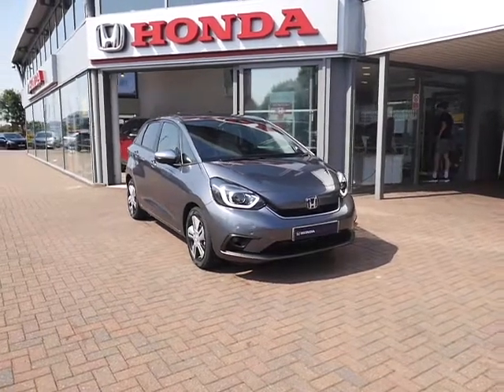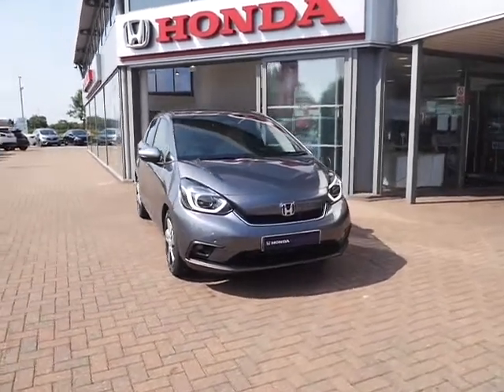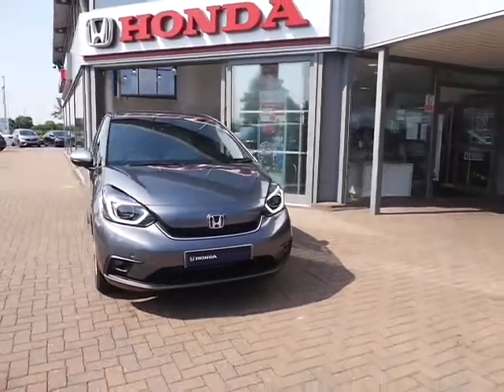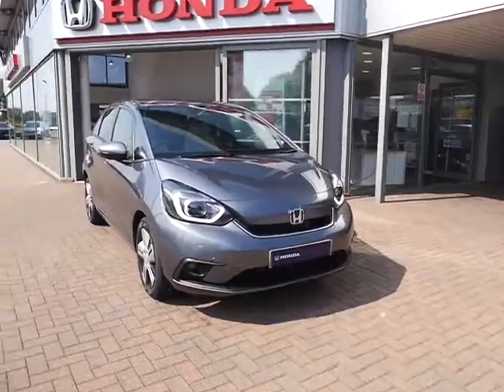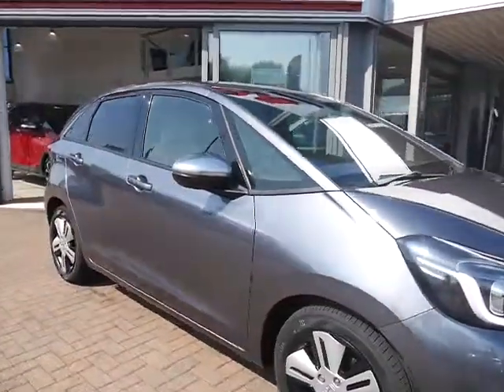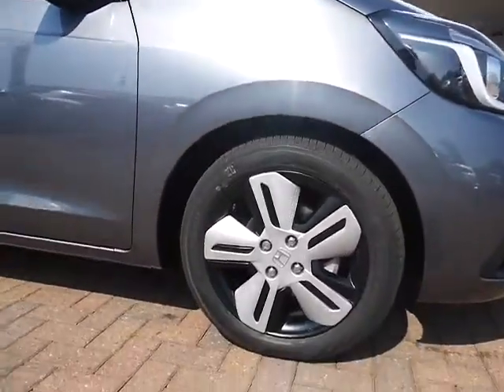Hello and welcome to DT Hughes. Today I'm going to be showing you around our hybrid Jazz EX demonstrator. As you can see, it comes in this lovely grey colour and it does have front parking sensors and daytime running lights. It also comes with 16 inch alloy wheels.